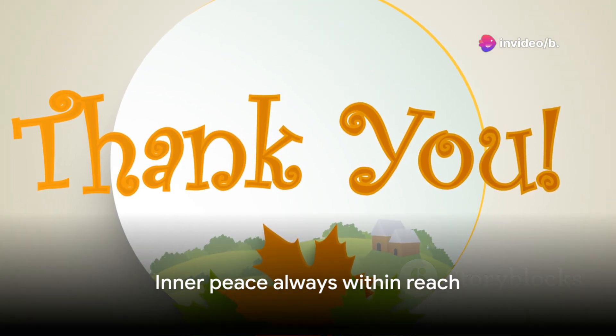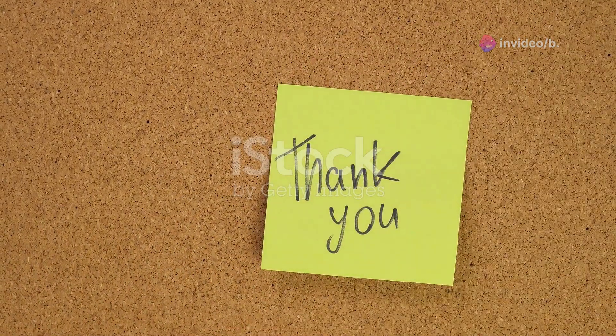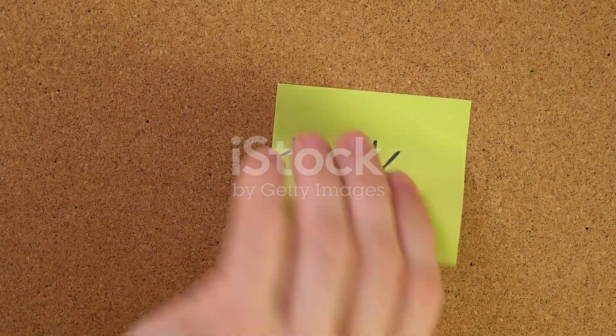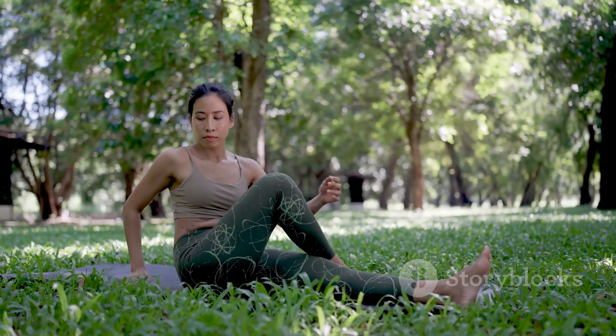Thank you for joining this meditation. Remember, this feeling of openness and calm is always within you, ready to be accessed whenever you need it. Thank you for watching. Please like and subscribe for more mindfulness meditation content.